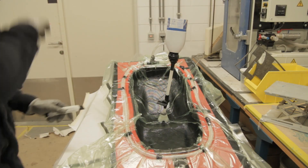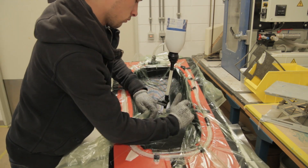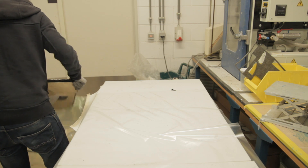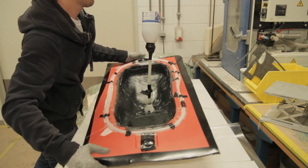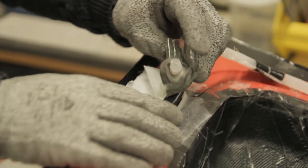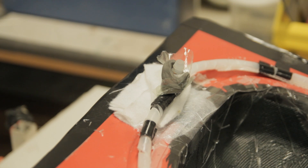Everything was infused quite well. The temperature was around 25 degrees ambient. The higher the temperature, the easier the resin will flow, but also the faster it will cure — so you have to find a good mix between temperature and resin flow. As you can see here, no resin went through into the catch pot, which I'm quite happy about because it's always a mess to clean up.